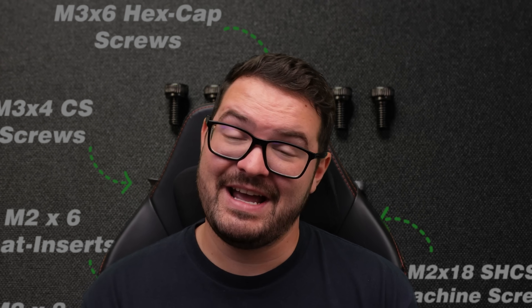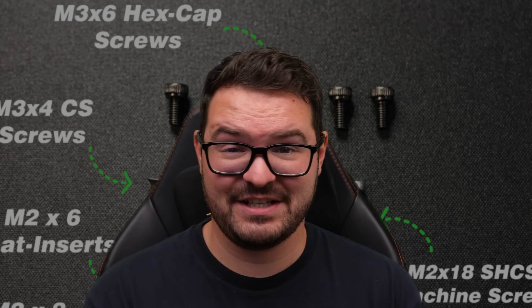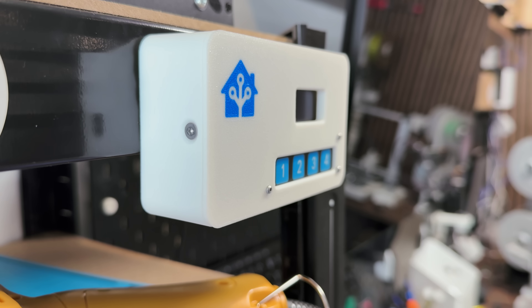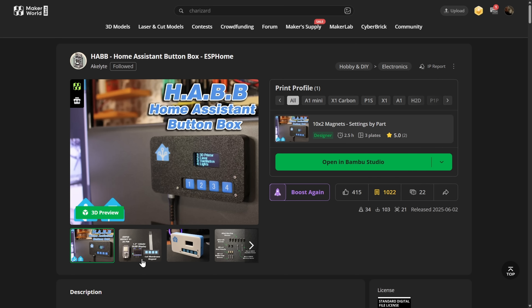One of the really nice things about this project is that it's really nicely laid out and isn't too complicated to set up and build. If you're looking to get started with ESPHome and Home Assistant, this is a nice fun project to ease you in. And if you just want a little button box to put in your workshop or to trigger a few scenes, this is a really nice one to do.